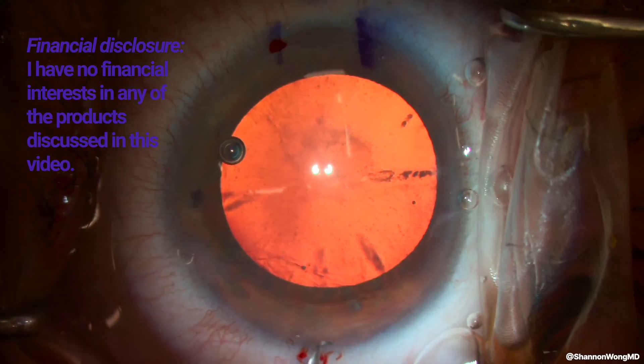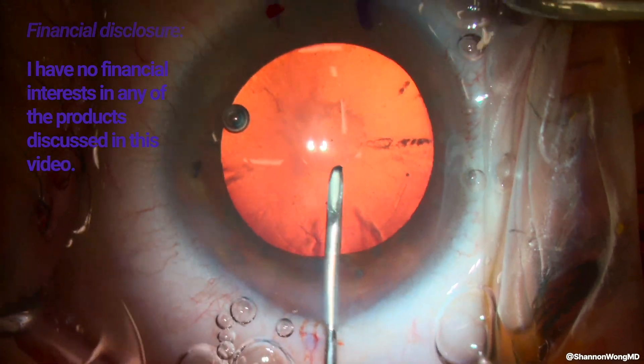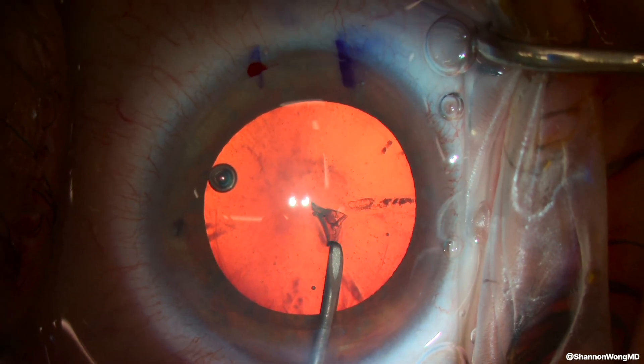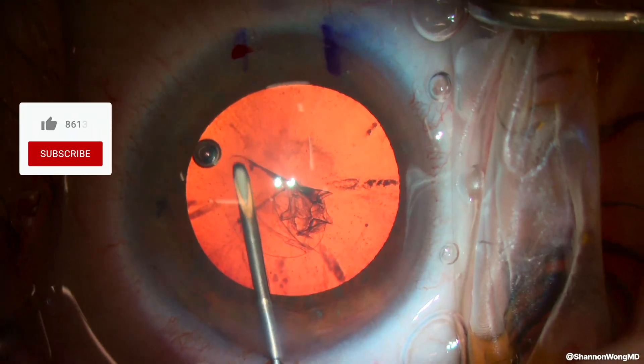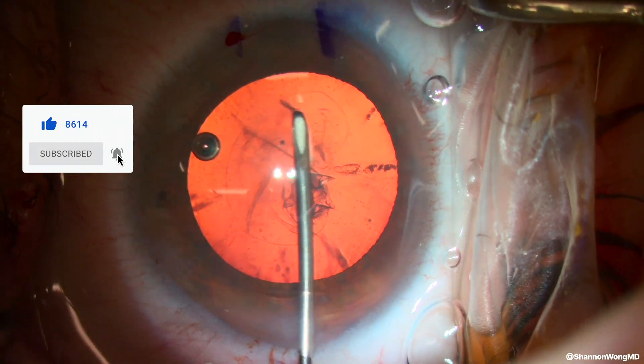It's routine cataract surgery and we're about to perform capsulorhexis with our cystotome attached to a syringe of OccuCoat Viscoelastic, and we proceed to create a 5mm opening in the anterior capsule. As the anterior chamber begins to shallow, we push more viscoelastic through our cystotome.